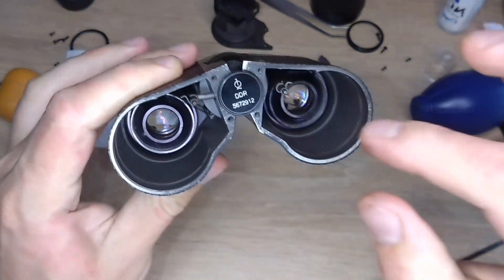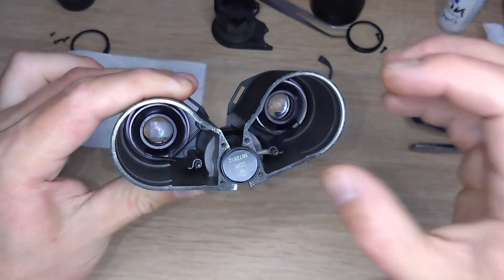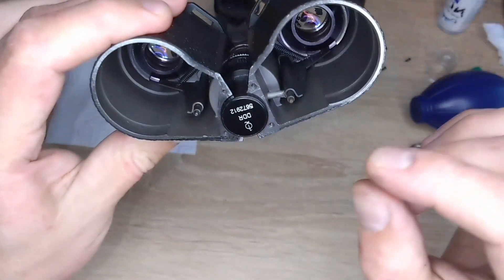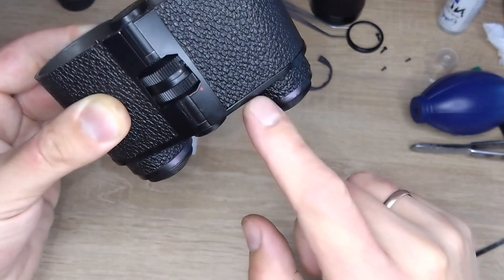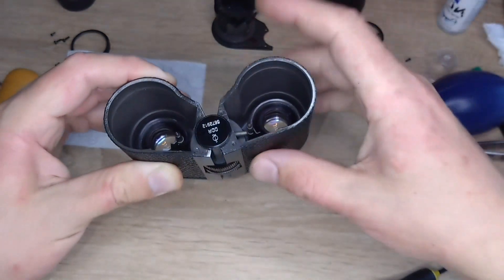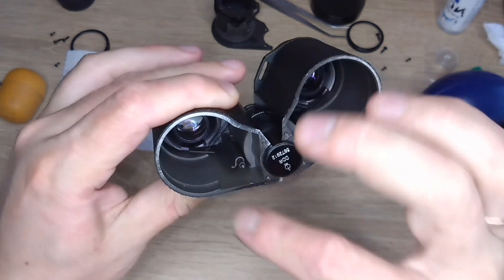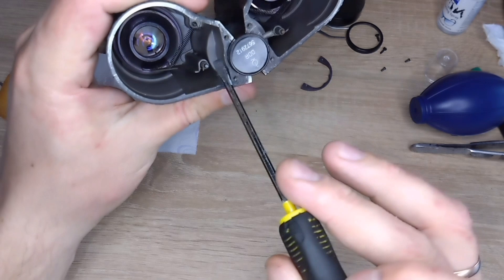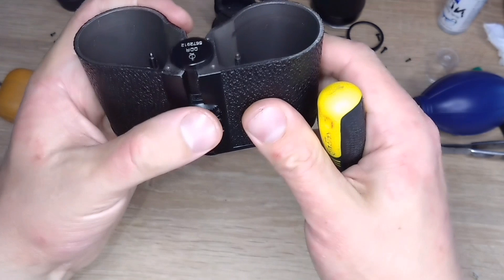Now I will blow everything out again. In this half I also removed the eyepiece and blew it out. The most important thing when carefully assembling all of this is to make sure that this pin fits into this indentation. Because if it doesn't fit, when you put on the prisms, you might damage or bend something, and then this whole mechanism will completely stop working. In the left half there is no such fastening, but in the right half there is — and this is exactly the diopter correction of the right half.